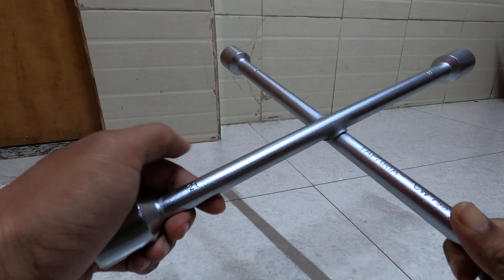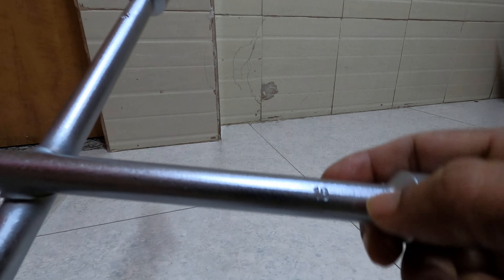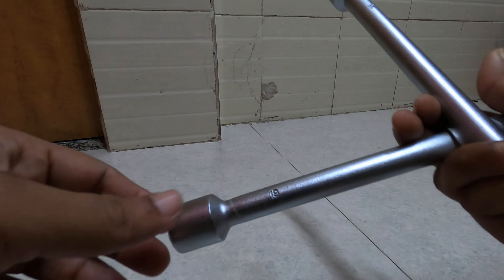Its size, as you can see, it's 21 here, it's 18 here, 17 here, and 19 here.